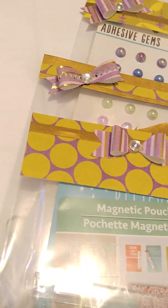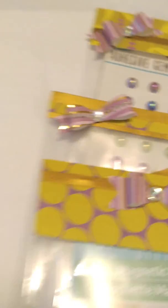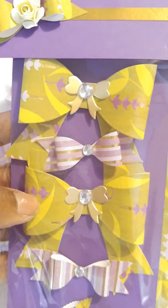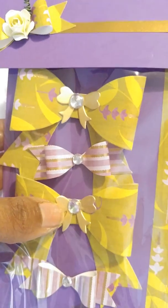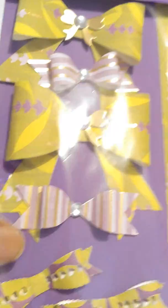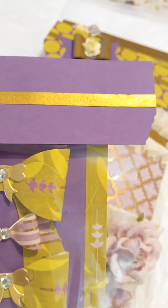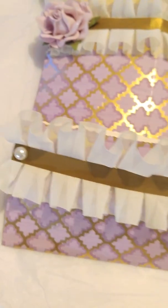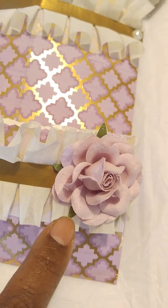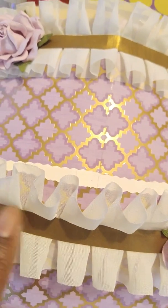This bow I believe I got from AliExpress, and then I made her some bows. This is a We Are Memory Keepers bow. I got these little bows in a die cut swap. And there's the Martha Stewart, there's the AliExpress bow, and that's the packaging. And the roses are from I Am Roses, and the trim is from Hobby Lobby. Okay, that's the first pocket.